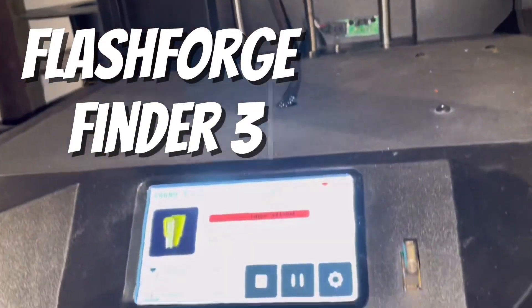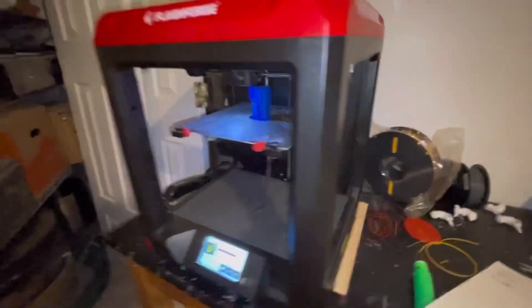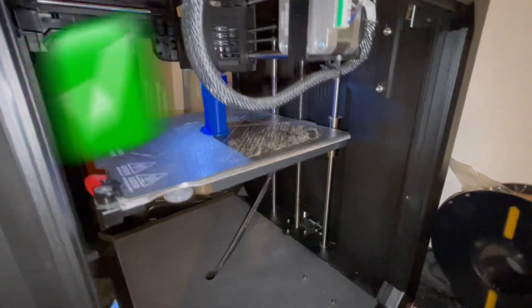Here's a Flashforge Finder 3 printer. I've had this printer for about six months and I will be going over all the pros and cons about it.